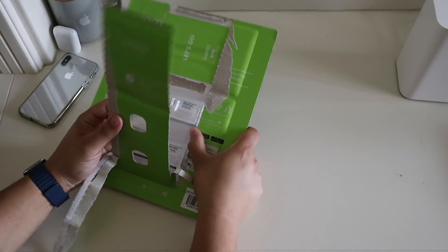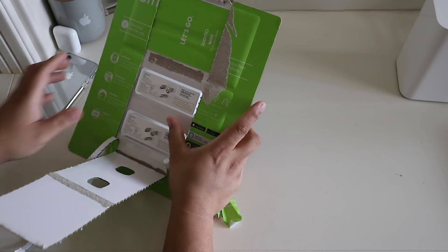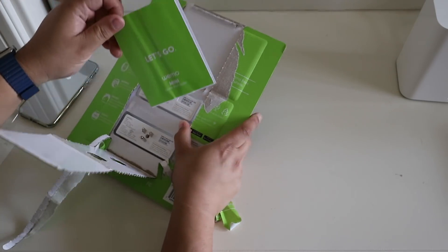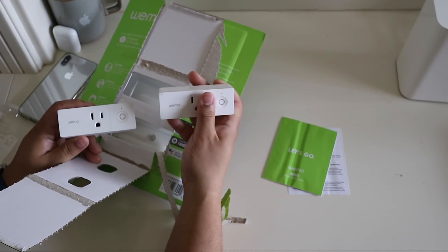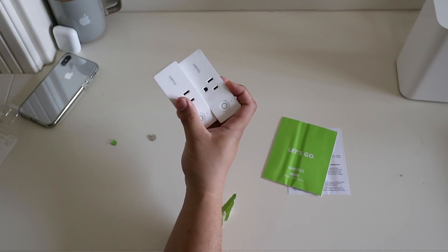I wonder if they put any quick start guides in this packaging. There is a Wemo mini quick start guide, and here are the plugs themselves — two of them. Looks like there's protective film on them.